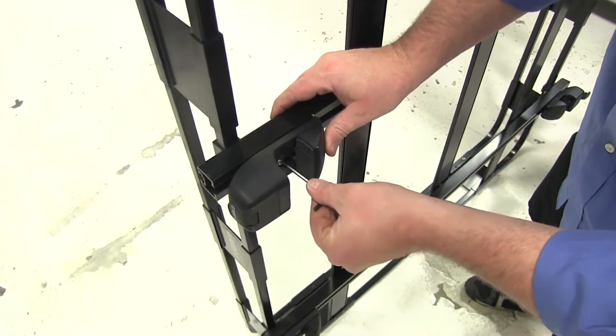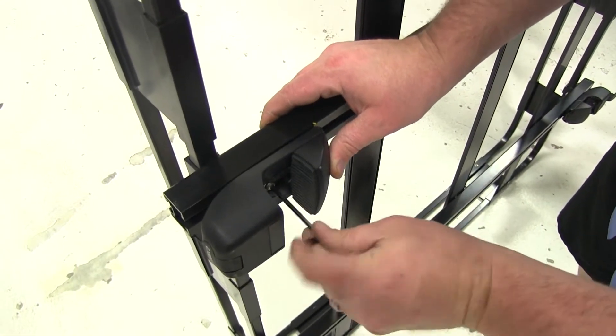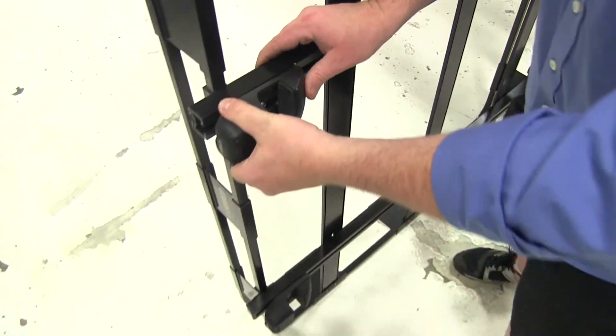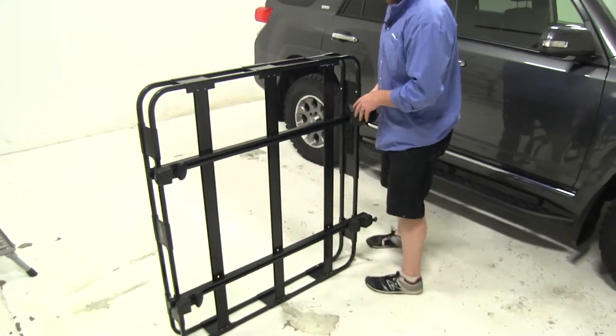There will be a bolt here on the back side. Tighten that down so they don't move around. Once that's tight, it'll be nice and secure and we'll be ready to get it up on the vehicle to mount it up.